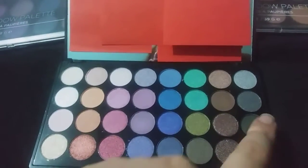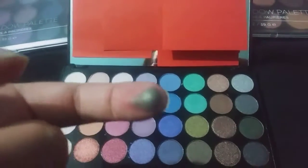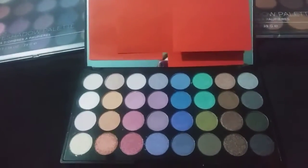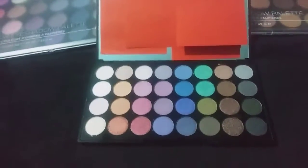Unfortunately the purple ones — and purple is my favorite color — they don't swatch well at all. I'll have to see how they work on the eyes.